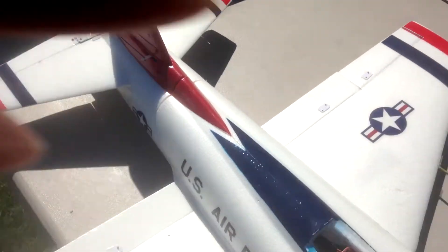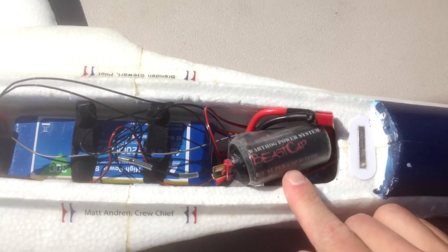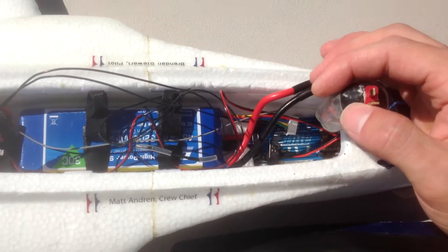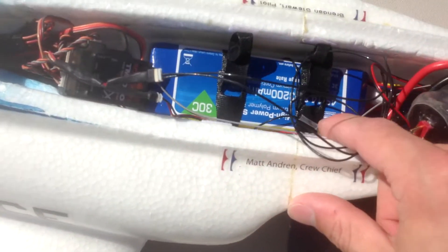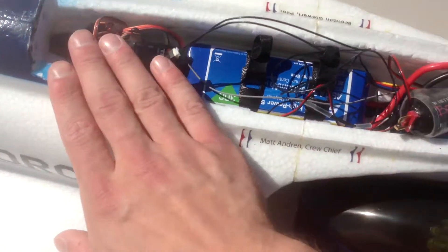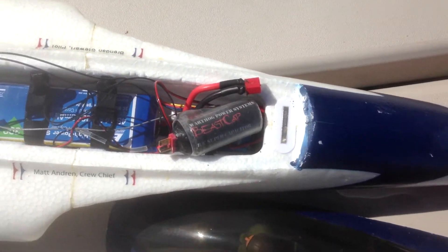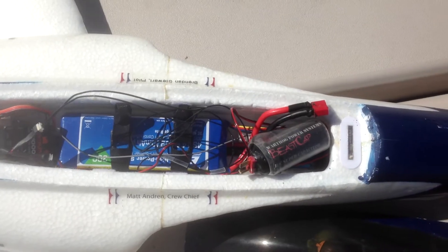All right, so here we are at the airfield with my Habu 2, and we've got the Beast Cap installed in the power system. We're having some trouble with this bad boy puffing batteries. We've got a 60 amp speed control, 4S 3200 battery, and some data telemetry stuff so we can see if the cap is actually doing anything. I'm about to take this thing off, and I'll show you guys the results when it comes down.